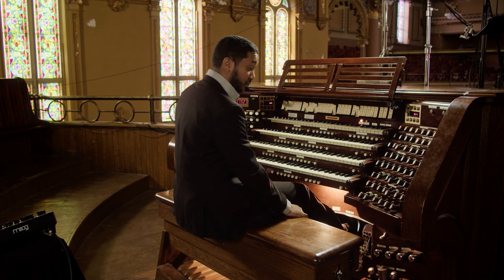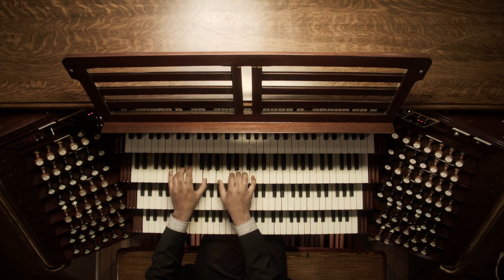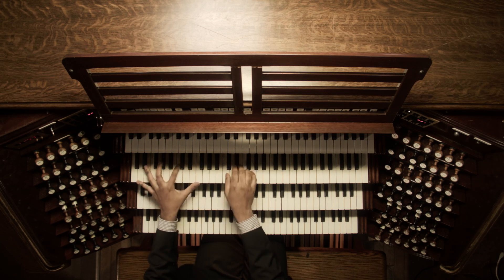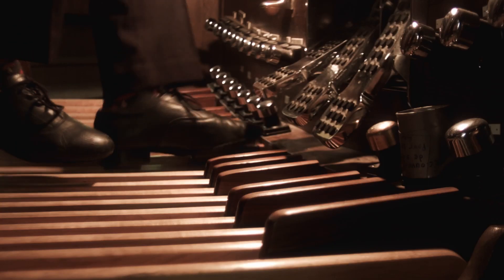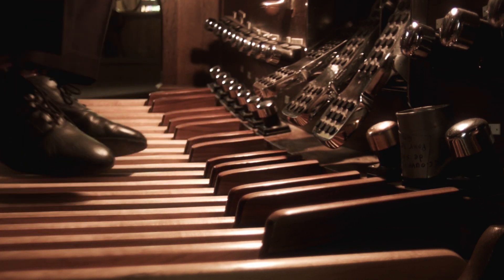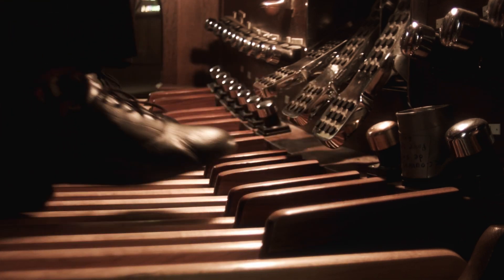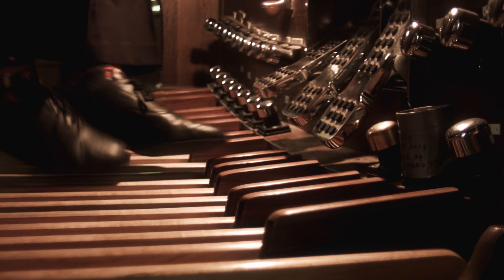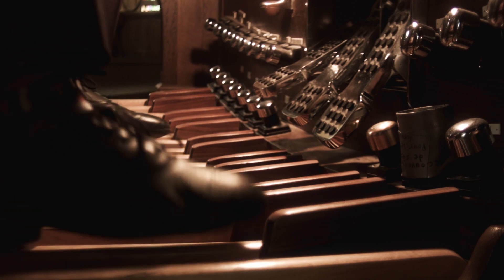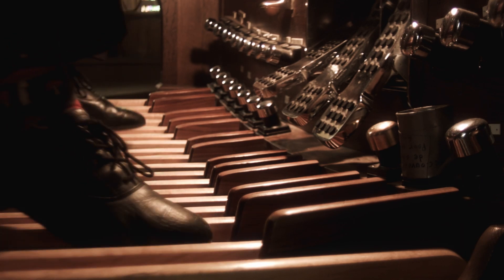Why don't we take our little 1-6-2-5 progression in C and try a bit of a pedal solo on it — it's a fun little exercise for organists who like to use their feet. First we just start playing the chords in our hands: the C, the A dominant 7, the D minor, and then the G. Then we can take that solo through the pedals and come back to the hands.